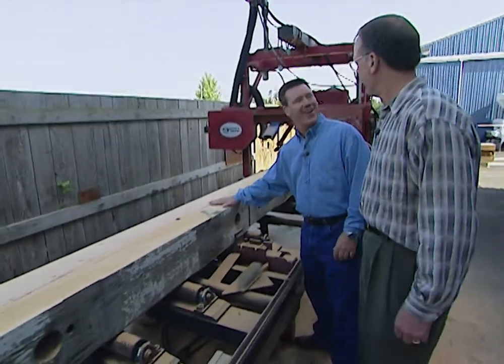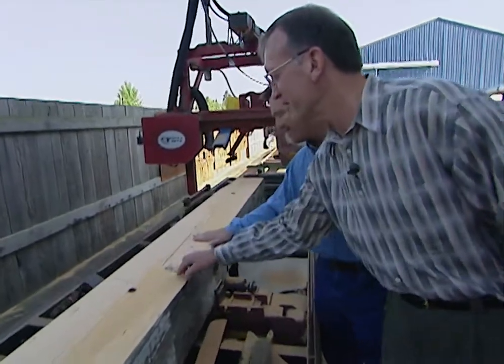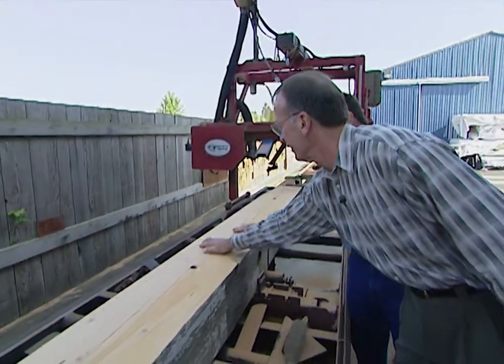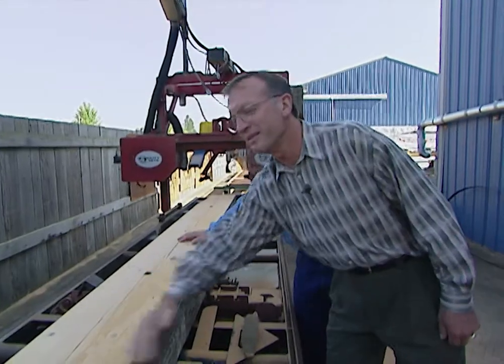Wood never wears out if you keep it dry. This looks like brand new! And it is, except for a couple of stains from its previous existence. This is brand new wood, and you can see what kind of nice grain it has. Obviously, we didn't hit any metal because our saw cut nice and straight.